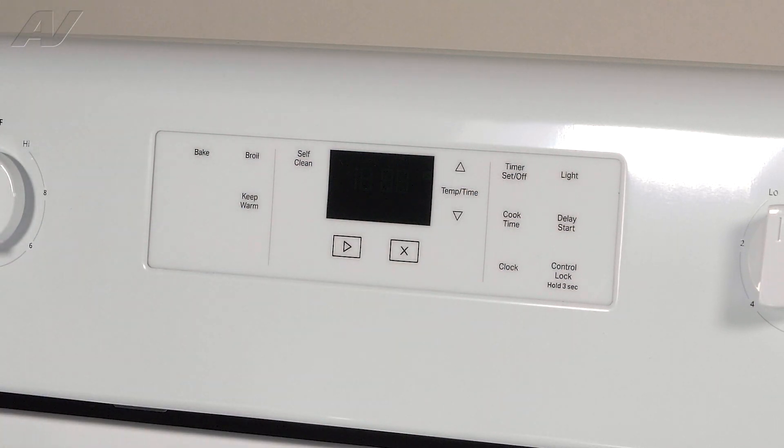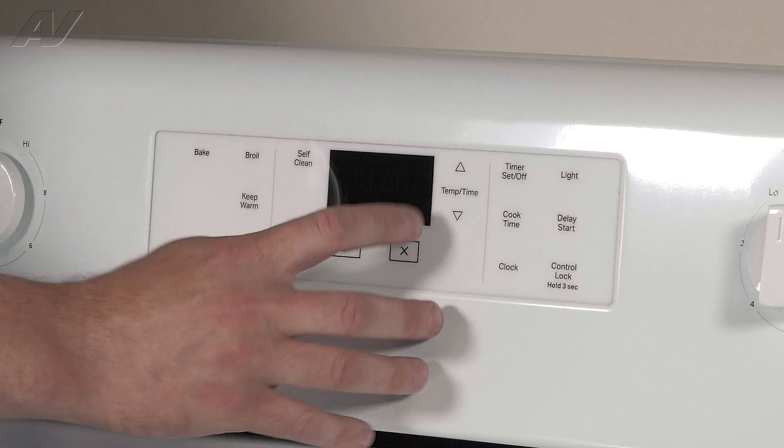The next portion here is just going to be the offset for the customer. You can program this plus or minus 30 degrees, and this is what's going to tell you what the offset is that it's programmed to at the time.